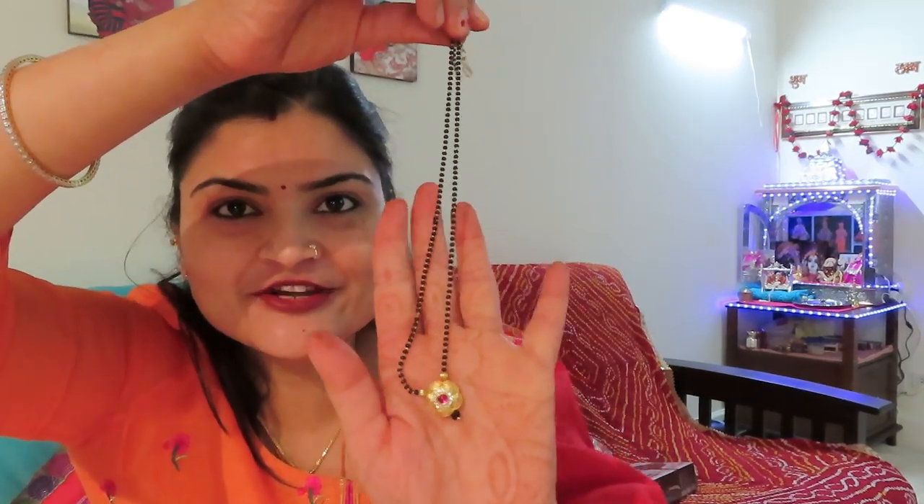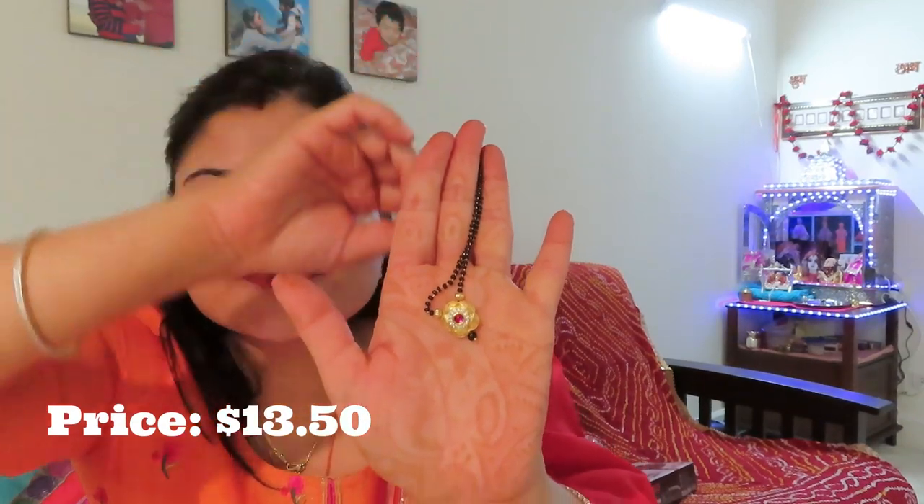If you have seen my India haul video, I have worn this Jumki. And one thing I also ordered on their website is a pretty sleek mangal sutra. If you are following me and you have seen my Karvachauth haul video, you will know that I like sleek mangal sutras. So this is a small mangal sutra design, and it is very lightweight. The mangal sutra is great to wear daily, and if you don't like heavy jewelry, this is perfect.